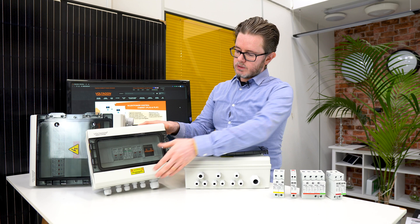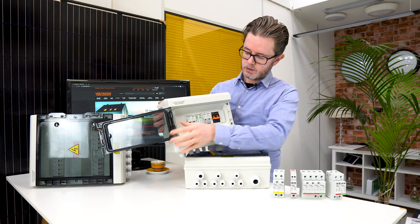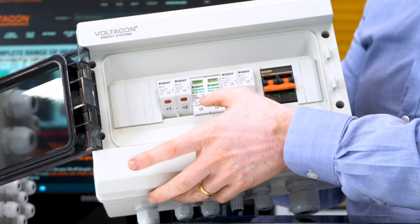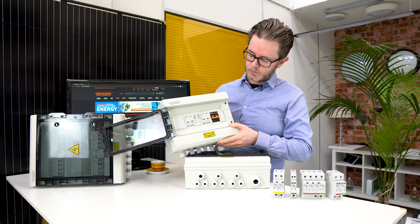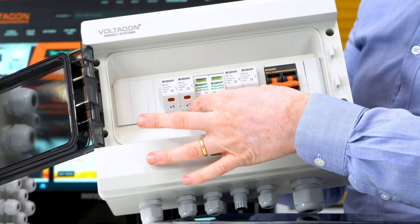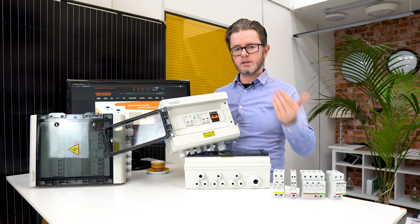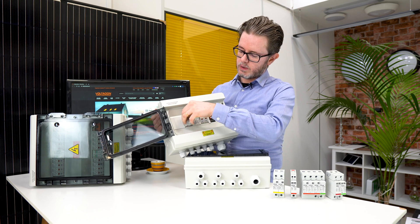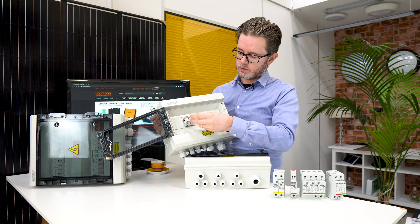We have the basic model with two MPPTs and two fuses per string — positive and negative — and in this combiner box you can connect two strings in parallel. In the middle you have the surge protection, and on this side we have the DC isolator. All combiner boxes are customizable: you can change the surge protection to meet the voltage of your photovoltaic array from 100 up to 1000 volts. The fuse rating starts from 8 amps and goes up to 30 amps for large solar panels, and this is also customizable.